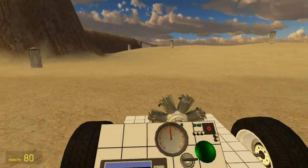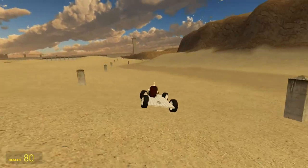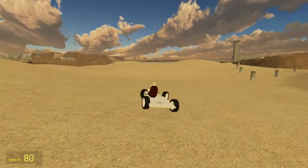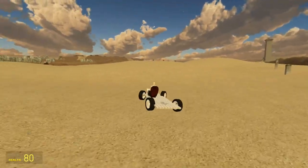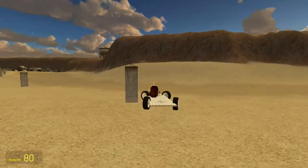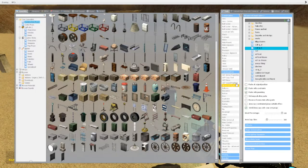So what we want to do today - now we have our suspension and we have our maneuverability - we want to install the clutch steering mechanism thing. So that's what we're doing.